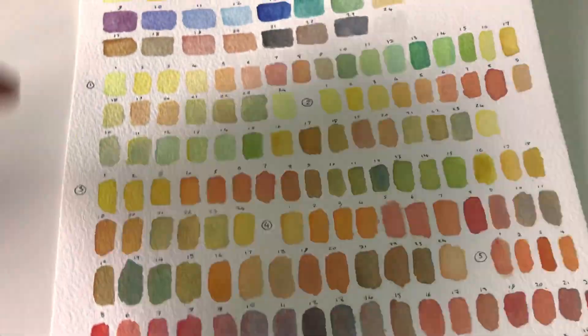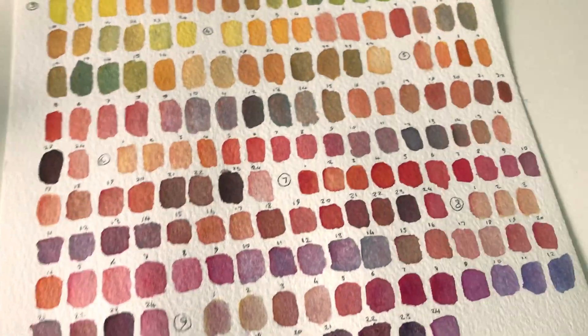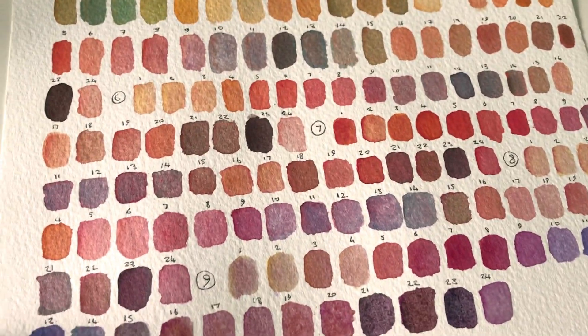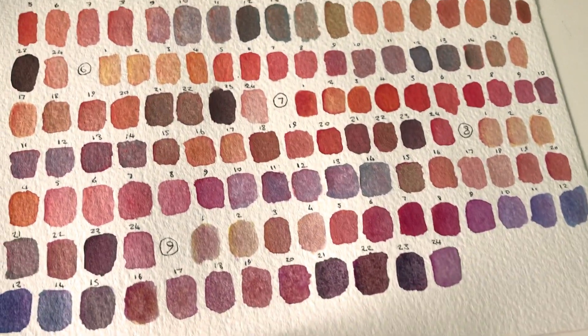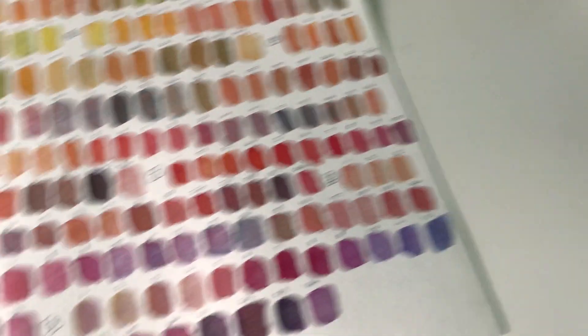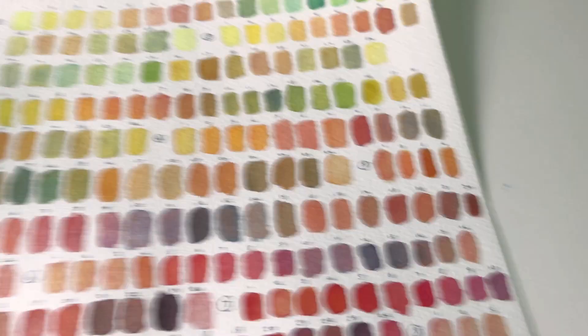So I've done some more work on my swatch page. I've done most of the reds now — reds and purples — and I think it's looking really good. So I ended up on swatch 9, which is this one. I'm just going to carry on until I finish the whole palette.